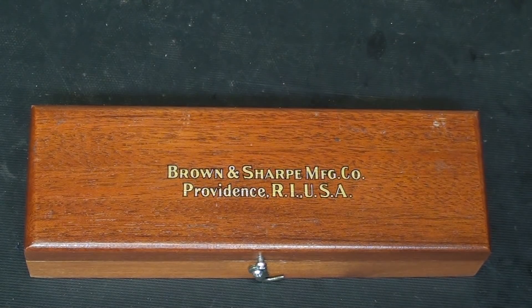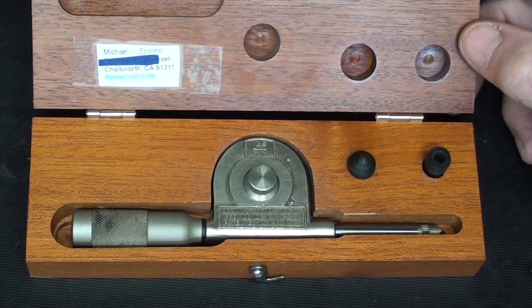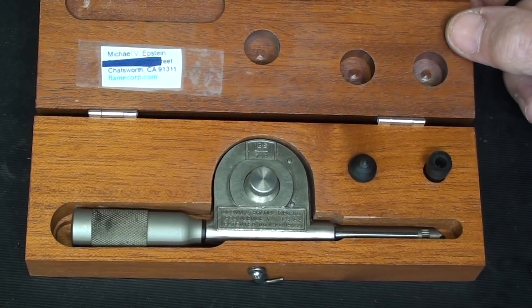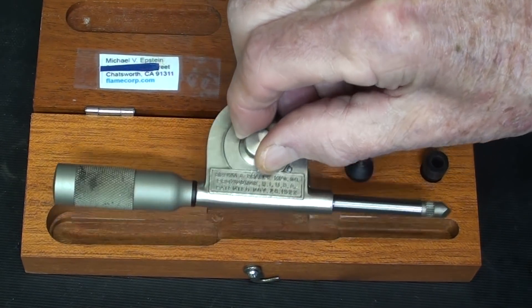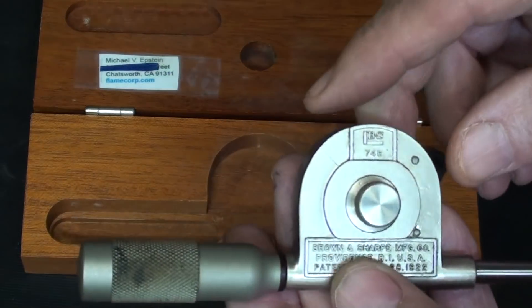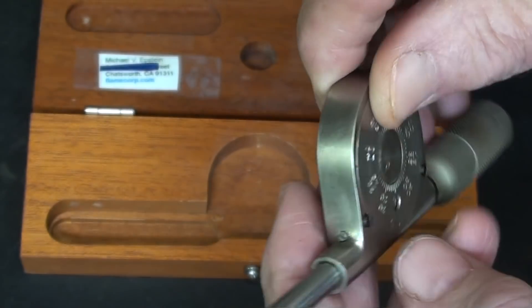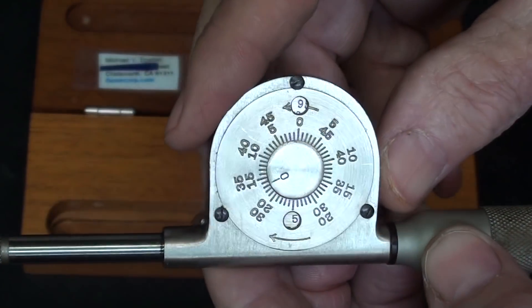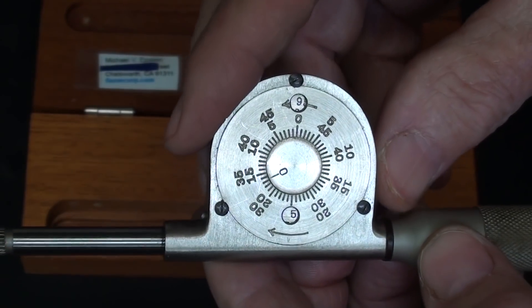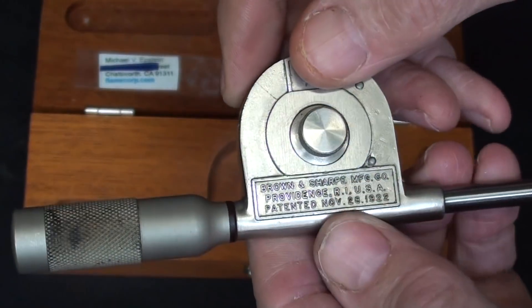This time with a special tool given to me by Michael Epstein out of the great state of California. And I thank you, Michael — it's a beautiful speed counter, or revolution counter, made by Brown and Sharp. In this video I intend to demonstrate its use, talk a lot about it, take it apart, show you how it works, and I hope you enjoy the video.